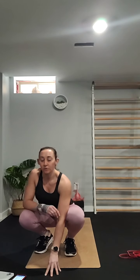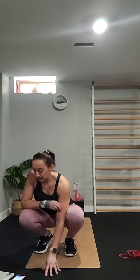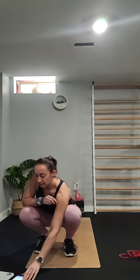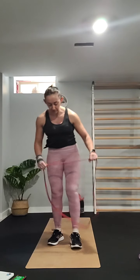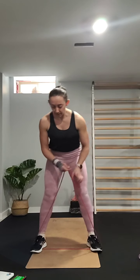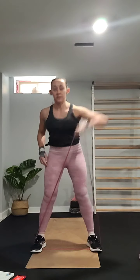I will explain each exercise before we get to it. For the first one we're going to do high pulls to the right. Step on that band between your feet, reach down and pull up — we're doing this for 20 seconds.